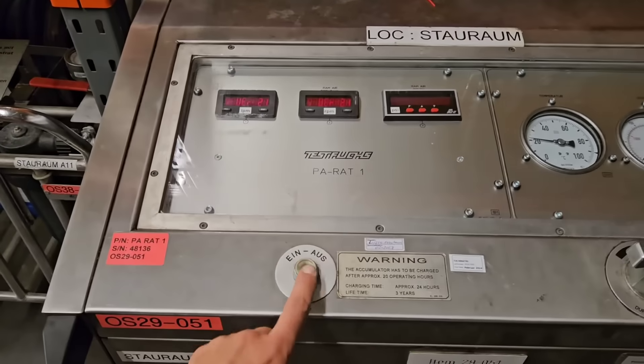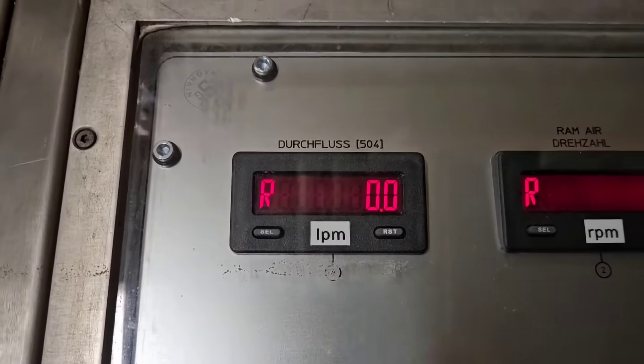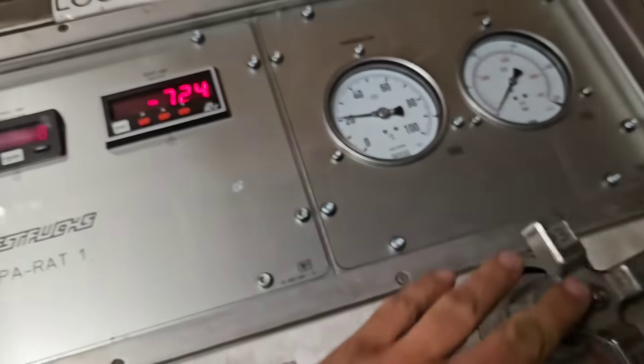First of all, let's take a look at the RAT Test Flow Control Kit and what kind of information it can give you. On the first display you can see how many liters flow through the tester per minute, and you can adjust it through the flow control valve.